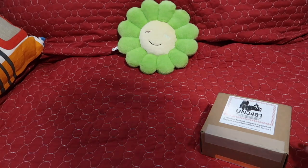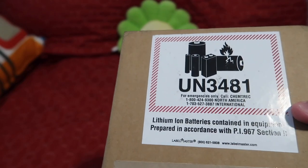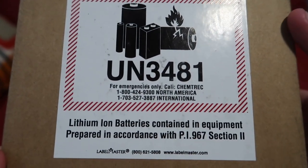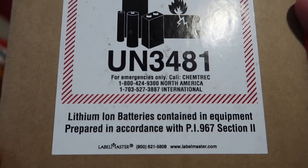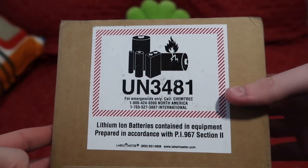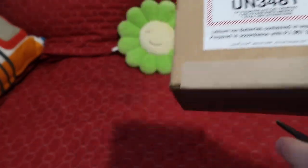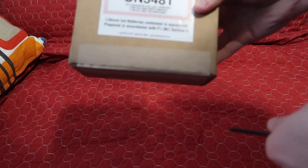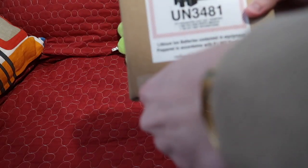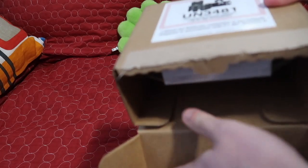Here's the box here guys — as you can tell it is a very big box. It even gives us a nice little label here that says 'lithium ion batteries contained in the equipment,' so I'm glad I got that. It's good quality to see somebody would put that on the package, so yeah let's just get into opening it.